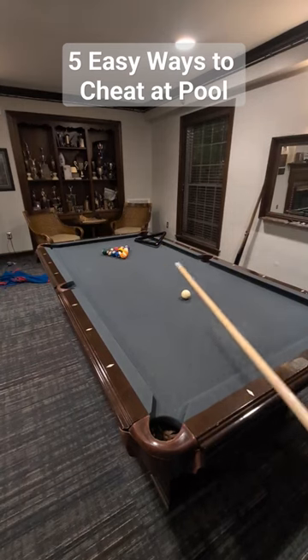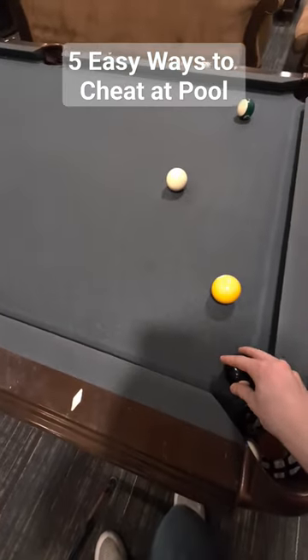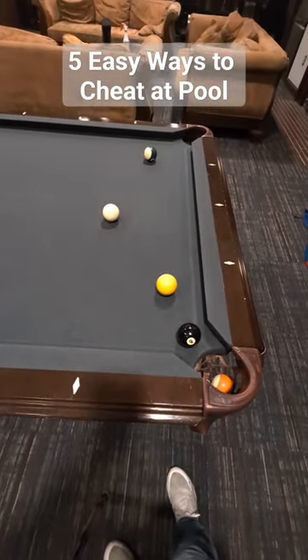Five Easy Ways to Cheat at Pool. Method number one: if you know where your opponent is going to play next, move the eight ball in front of their shot.